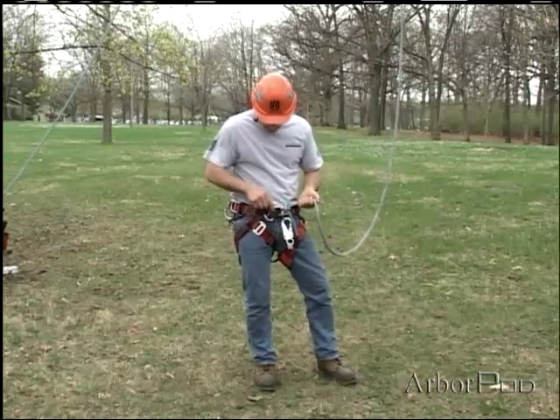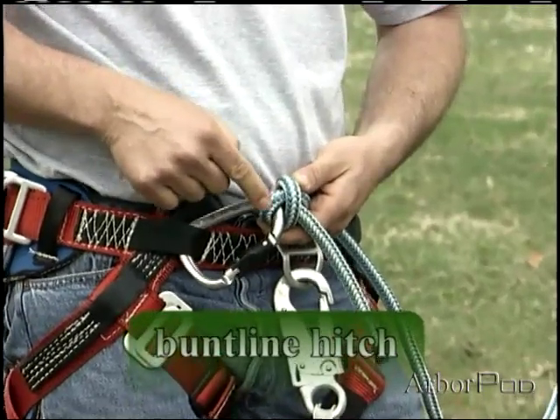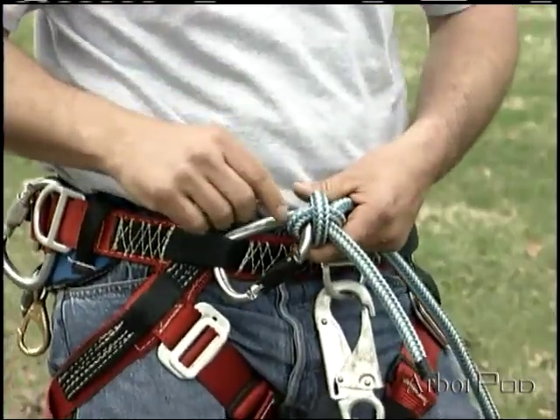It's absolutely vital. Notice that once it tightens down, we have only one part of rope in the connecting link. Sometimes we need to pay attention to that — we may not have room but for one part.